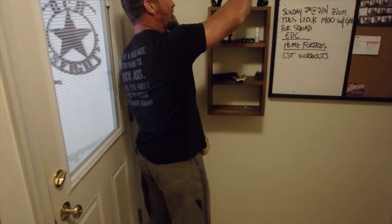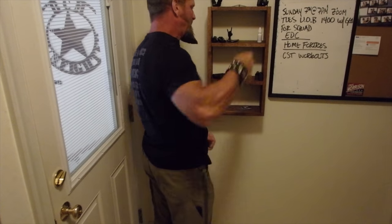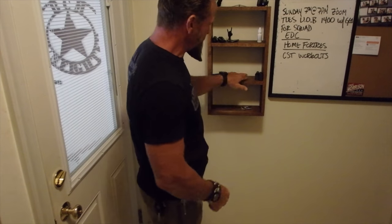I'll grab my snus, skip the eye drops today, clip my keys on my belt, and grab my wallet — and I'm good to go. That's my EDC. I also carry a lot of medical gear in my vehicle.